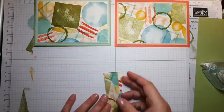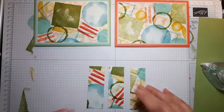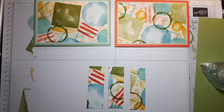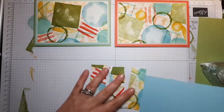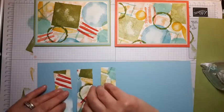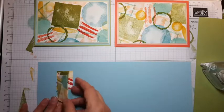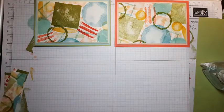Then essentially I would just layer up the other pieces in the same sort of way. I think this one — let's do a Pool Party card base, Pool Party, Farmy Bloom, and maybe Sew Saffron. So I'm going to mount those onto a Sew Saffron piece. If I do a card base you will see why I cut those pieces as I did.